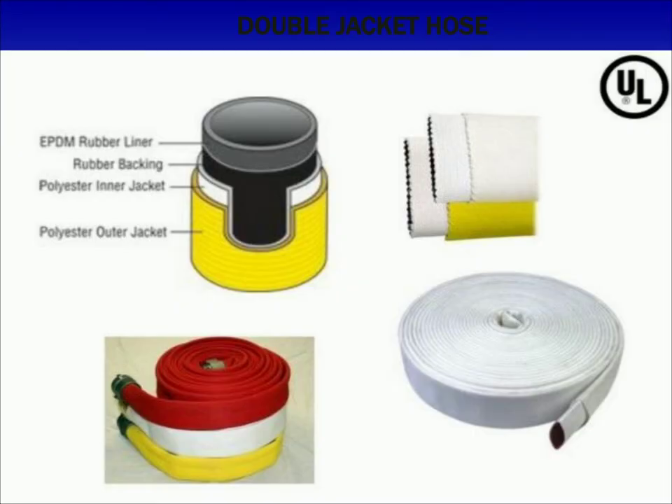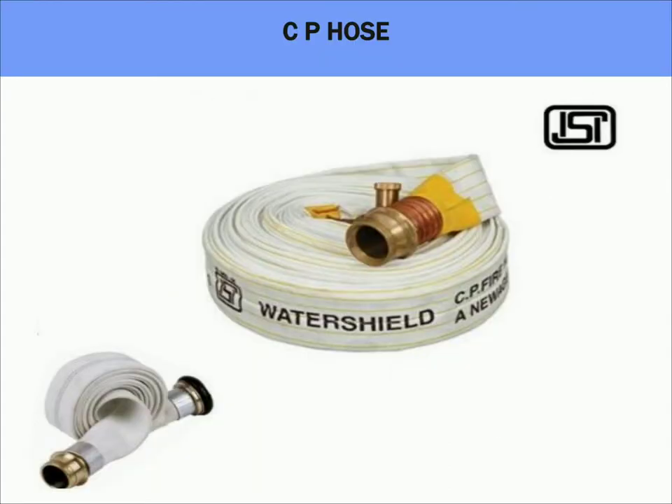The next type of fire hoses are double jacket hoses or high pressure hoses. These hoses have got a double jacket, an EPDM lining like other fire hoses, and a rubber backing. They also have a polyester inner and outer jacket which gives them premium characteristics. Their features are: UL listed, high base pressure capacity, excellent flexibility, suitable for CAFS and foam solution, and best suited for industrial application.